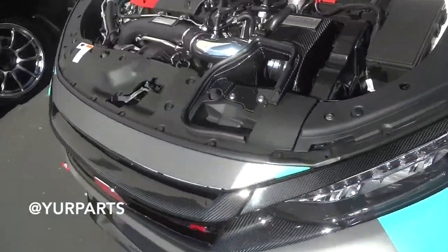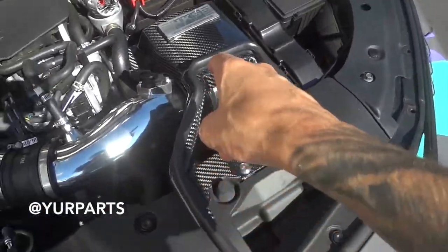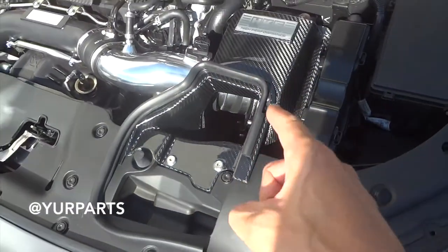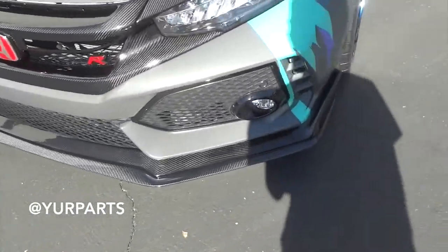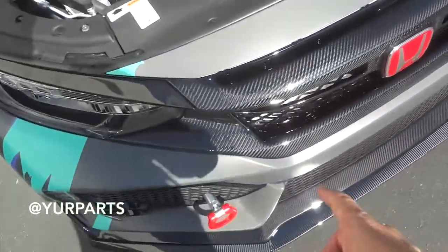A lot of carbon. This intake — I haven't seen this one in person yet. We'll have to do an unboxing on this HKS one, because that looks really, really cool. This lip and this grill and stuff, you guys, is sick.